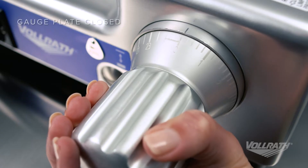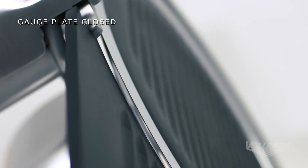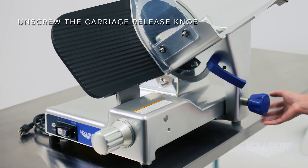Next, make sure the index control knob is turned past zero as far as possible to the right and the gauge plate is closed. Unscrew the carriage release knob until it is very loose.